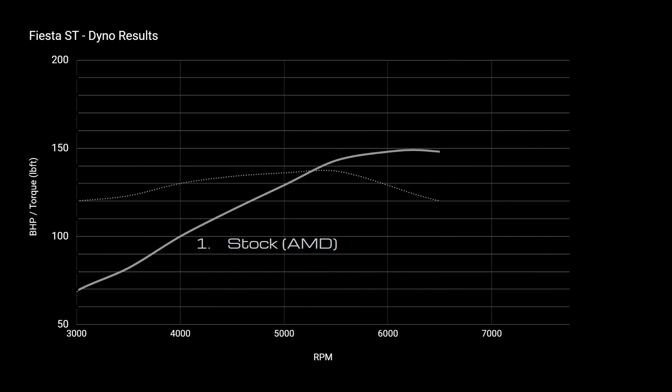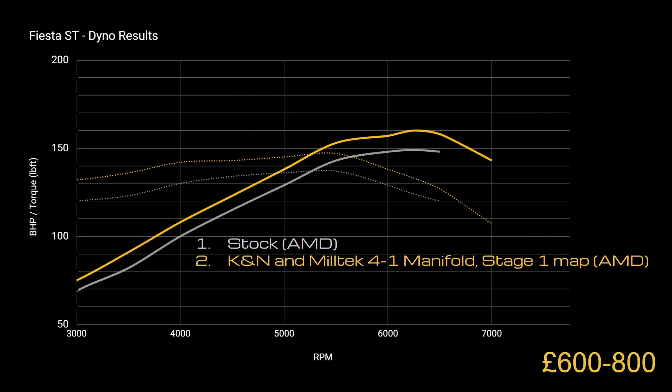This is the stock car, making around 150 horsepower and torque coming in at maybe around 137 pound-feet or so. When fitting the K&N and the Miltec you see a big jump in torque — that's what you feel in the seat of your pants when you press the pedal. That's the twisting force from the engine, and you can also see an increase in power with the redline increasing up to 7,000 RPM.